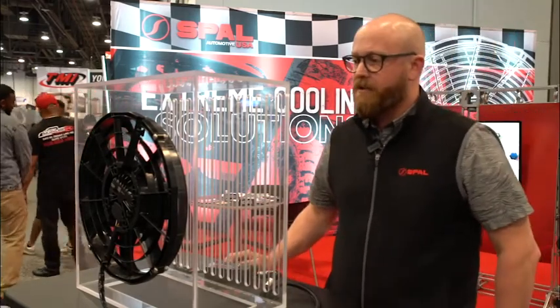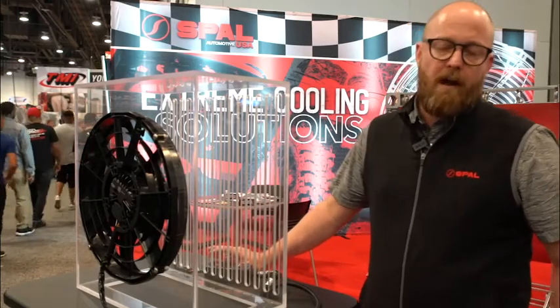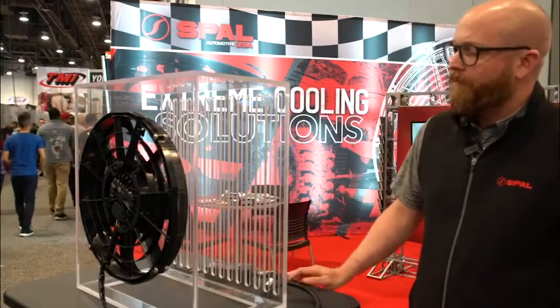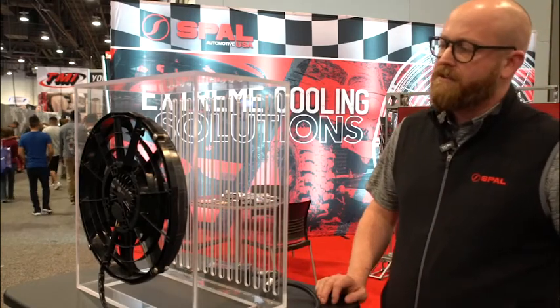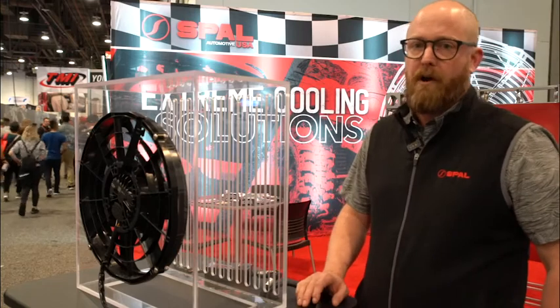I'm going to give a little demonstration with our 14-inch sealed brushless fan with a 500-watt brushless motor. It features what we call soft start technology, so on initial startup it only pulls about roughly 1 amp, so you don't have that big inrush spike and hit on the alternator.